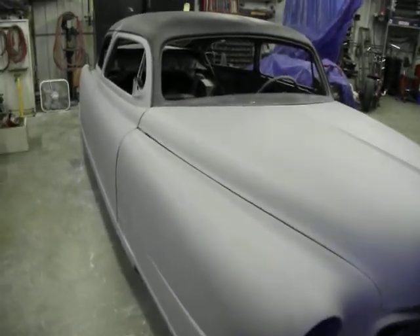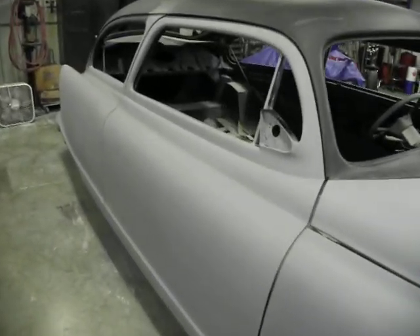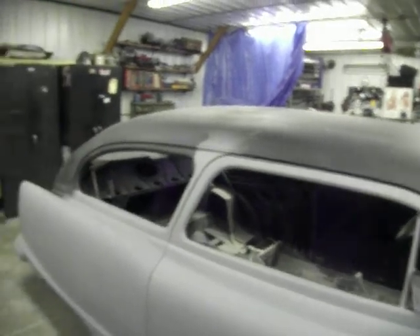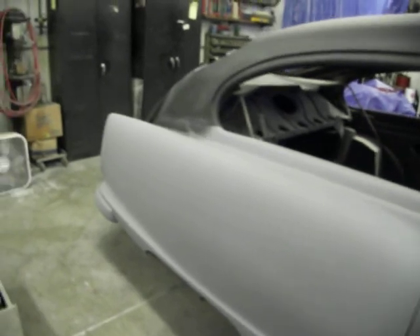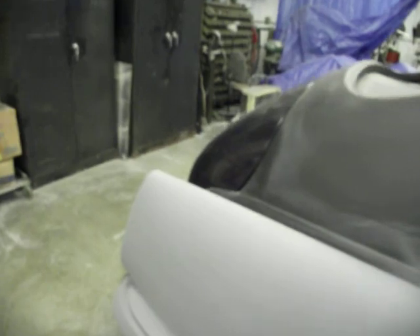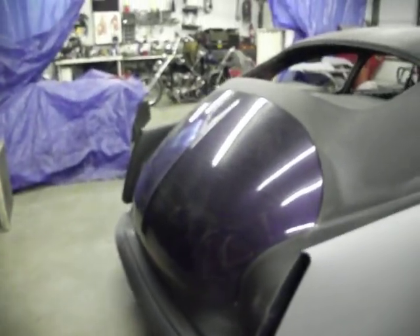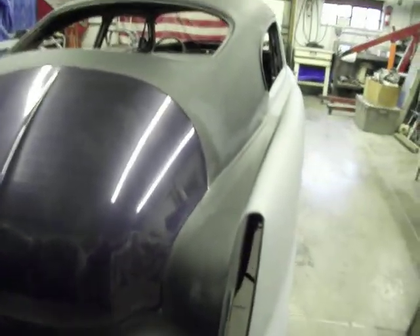This is the old '51 Nash. We're back on the bodywork of it. About all we got left is that old roof there, about the size of a football field. We set her into a K200 and it's been blocked three more times, so I hope we're getting her now. The first time we put a little bit of color on it, it just seemed to be too wavy to make things look good.